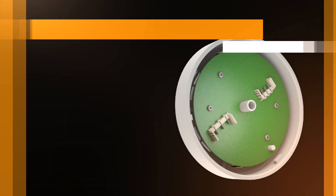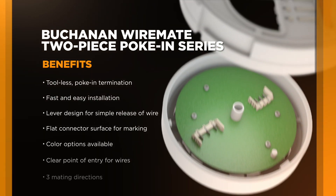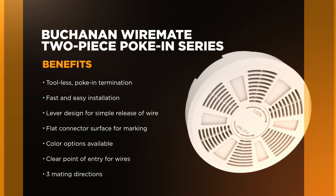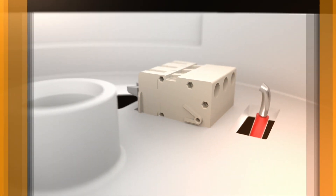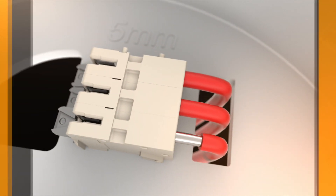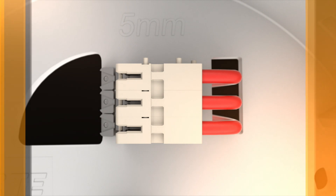The Buchanan WireMate two-piece poke-in series of connectors and headers use a simple poke-in method of termination. It makes the installation process much faster and easier for both professional and novice installers. Wires route through a wall opening to the connector mounted on a wall plate. The stripped wires are easily poked into the terminal block device, providing a reliable termination without the need for tooling.